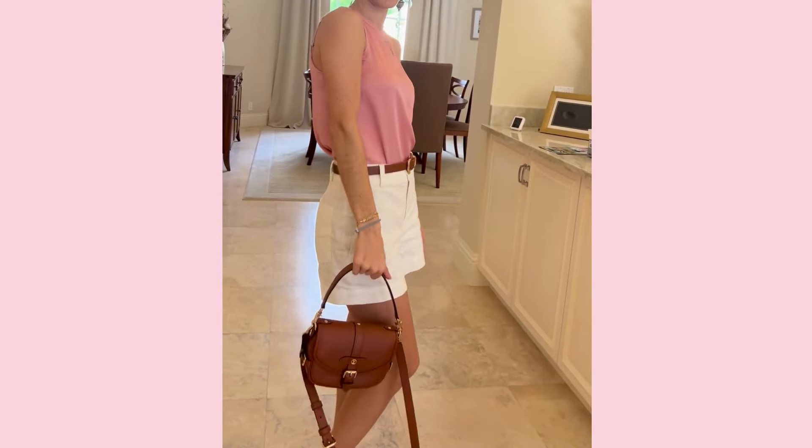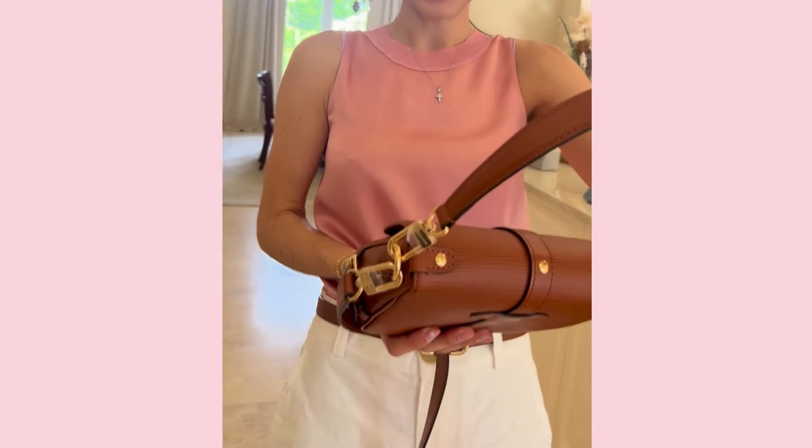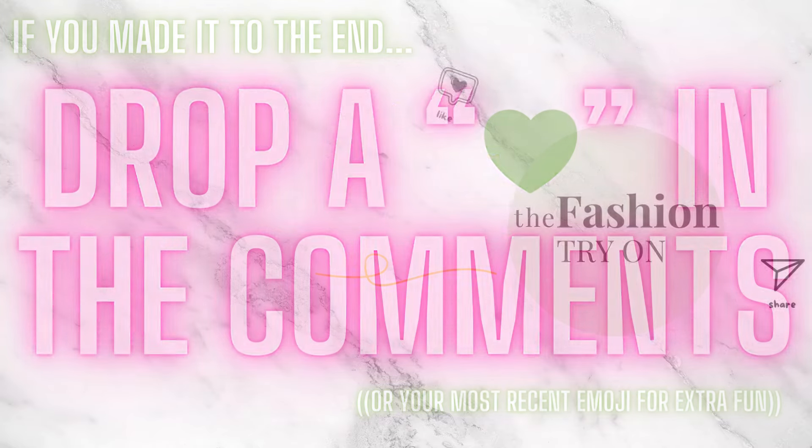That is all we have on the Saumur. Let me know in the comments below if you like this bag, if you have it, if you love it, or if you hate it. If you've made it to the end of this video, be sure to leave a heart or your most recent emoji in the comments. Thanks so much for watching and be sure to subscribe.